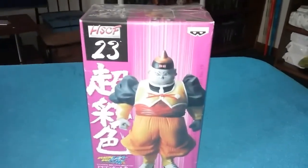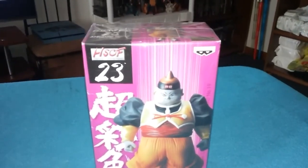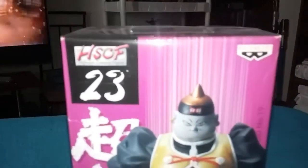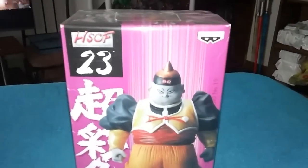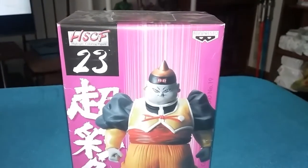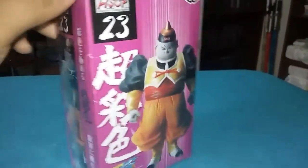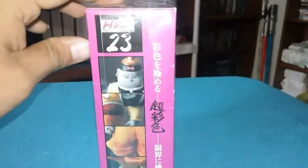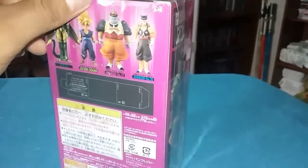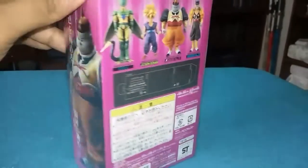What is up everyone, here I got a review on the Android 19 High Spec Coloring Figure, HSCF. You can look it up on eBay — they're selling them on there. I got this one for a really good deal, saved a lot of money. Got it because it's in scale with the SH Figuarts, it looks good in detail, and this one has no articulation though. Check out the box.